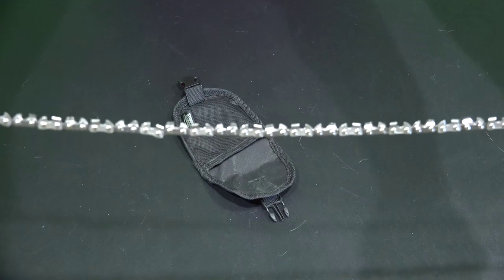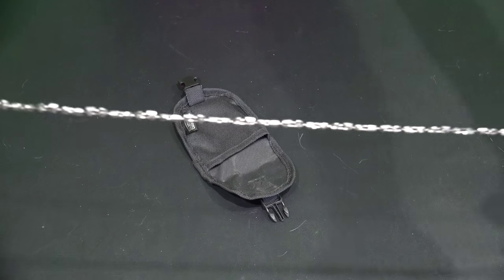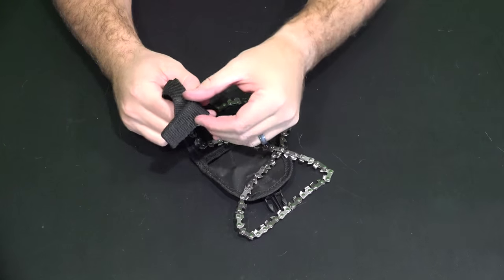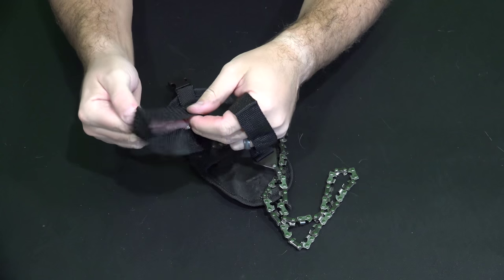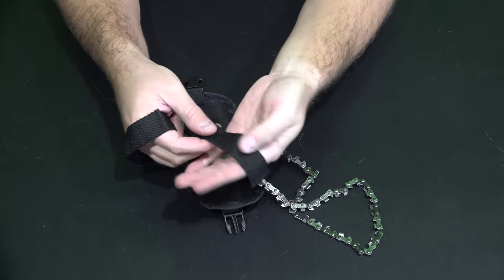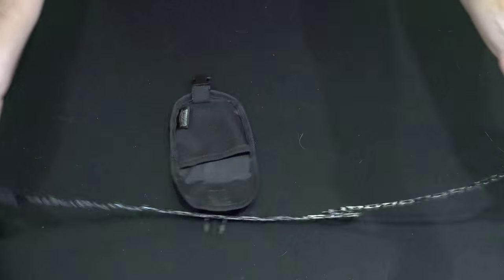This video is in 4K Ultra HD, so if you have a compatible monitor or TV, be sure to crank it up and see all the detail. On each end you've got very high quality webbing — you know, like a belt made out of that webbing material. It feels like that same type of material.